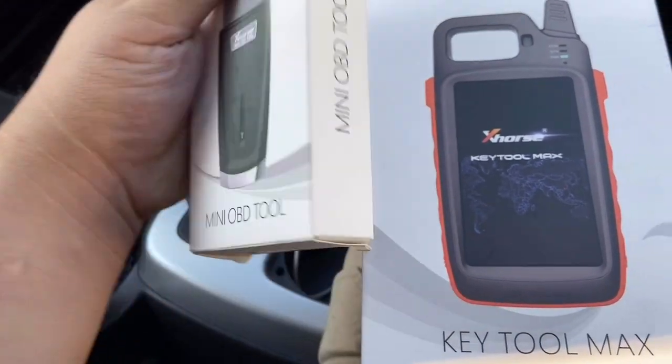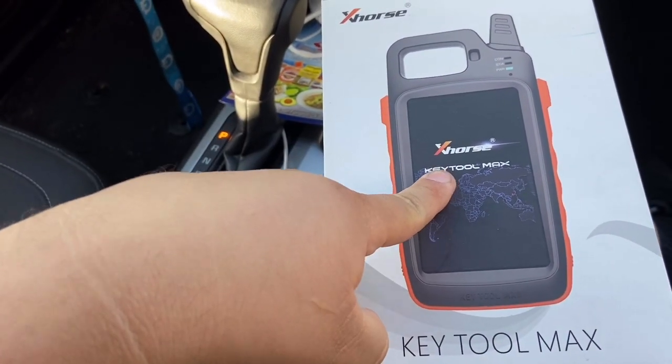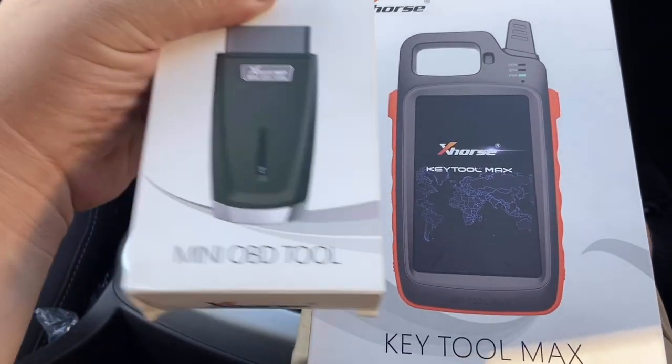They go hand in hand. Like I said, if you just bought this or just pre-ordered this without the other, it's useless without this right here.